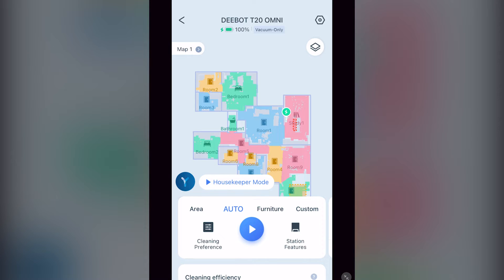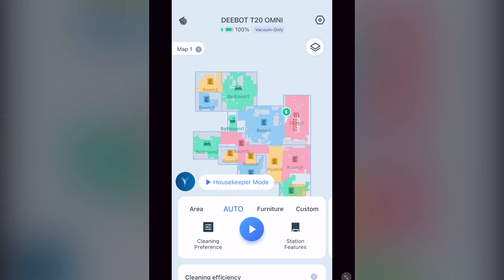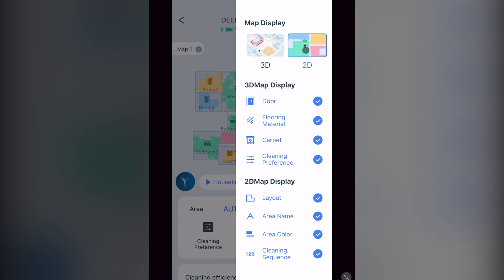Once you've completed your map, you should have a screen similar to this. At the top right, you again see your battery percentage plus the vacuum's current cleaning mode, which is very important to know before you send it out to clean. At the top, the nut icon is one of two ways to get to your settings menu, which I will cover later. Beneath that is an icon that looks like two pieces of paper, which opens a menu where you can change the display settings of your map, such as switching from 2D to 3D views.